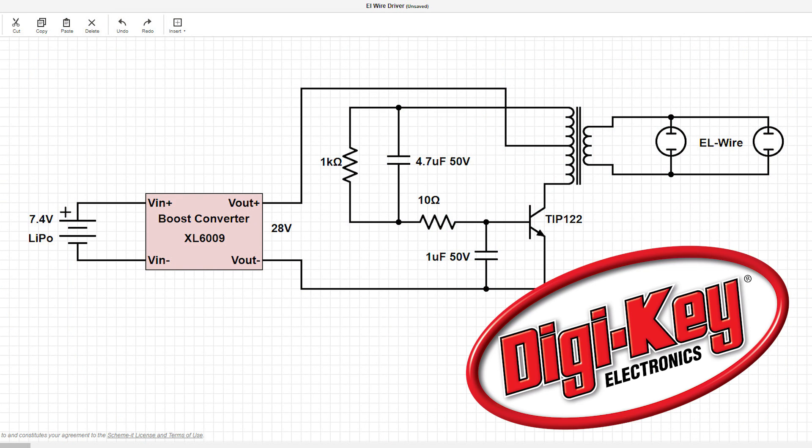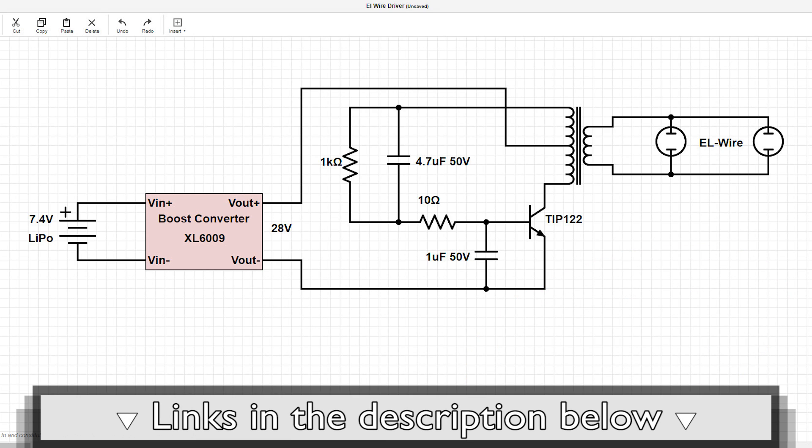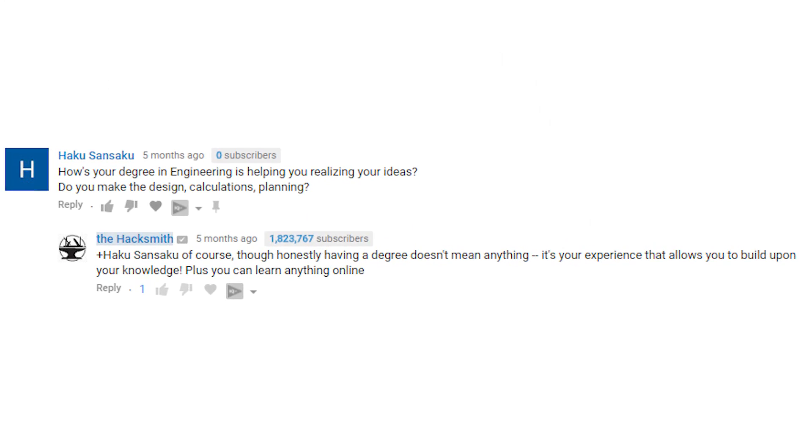Big thank you to Digikey for providing the components for this project. For the complete circuit diagram and more information about how we built it, check the links in the description below. Now before we continue the build, I want to answer a question we get asked almost daily: how do we know how to build this stuff? While Ian and I both have bachelor's degrees in engineering, that's not why or how we know how to build these things. Almost every project we do requires us to learn something new, and we learn by researching on the internet.